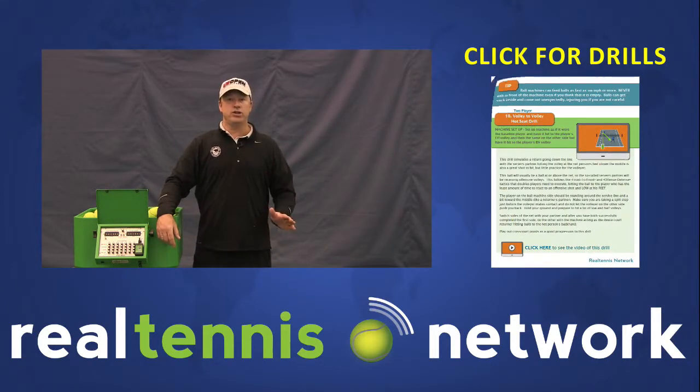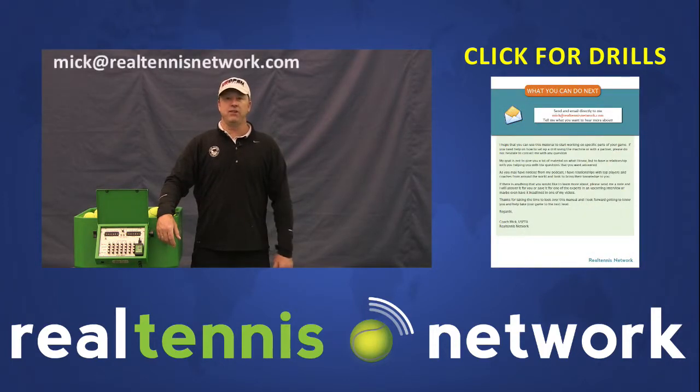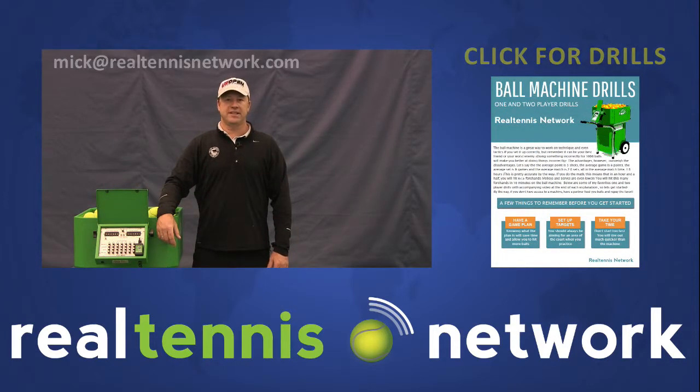And remember, if you have any questions on ball machine drills or anything, feel free to email me at Mick@RealTennisNetwork.com.